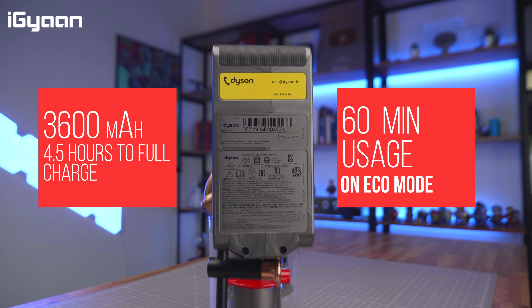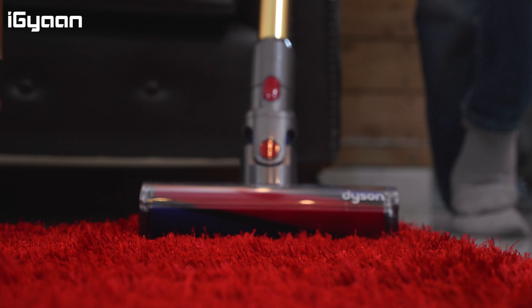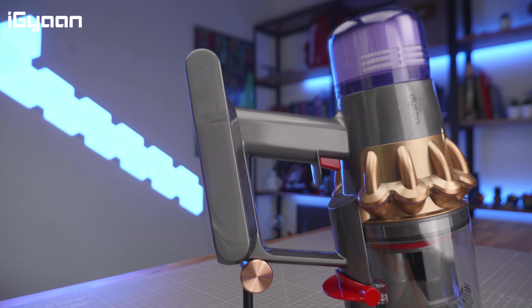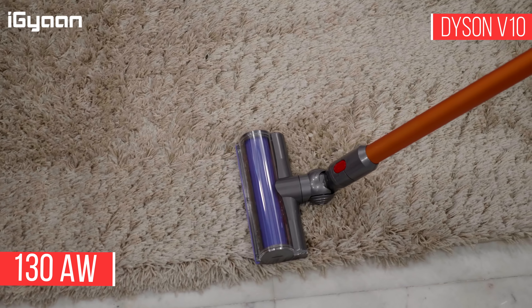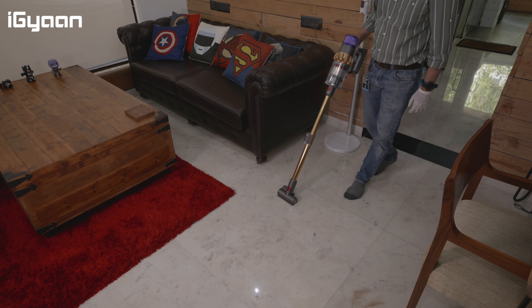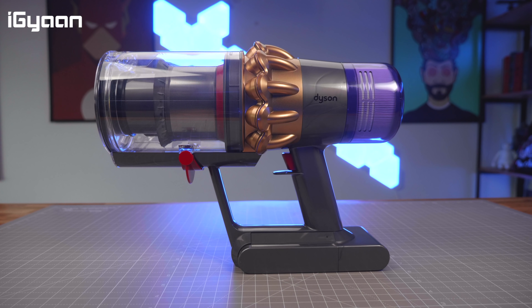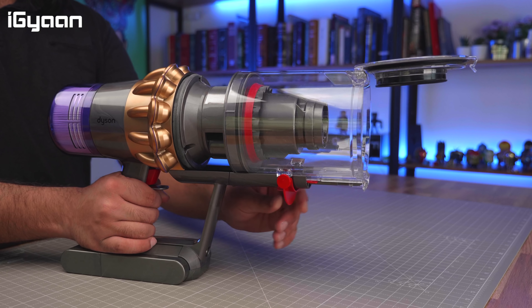Some of the big upgrades this time around are the battery and the motor. The battery is more powerful at 3,600 milliamp hours, takes about 4.5 hours to fully charge, and offers up to 60 minutes of usage depending on the mode — boost mode will reduce that considerably. They've also made a massive upgrade to the cyclones and motor, now offering 185 air watts of suction power versus the previous generation's 130 air watts — almost a 50% increase — which considerably improves the power and performance of the V11.